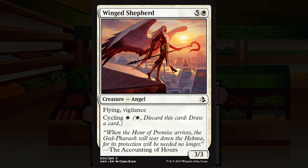Winged Shepherd is five and a white for a creature — angel, common. It's a 3/3 with flying and vigilance, cycling for a single white mana. Six mana is steep — I want something beefy, something game-impacting, preferably something game-ending. If your opponent has anything in the air, this probably isn't getting through. If you don't get there, you can turn it into a random card, but I'd rather just play a better card. All the bad cards with cycling are more playable in sealed, but in draft I don't think you should pick this. Going with C-minus.